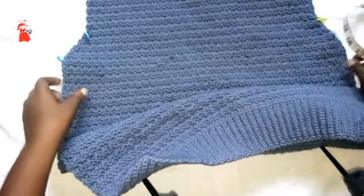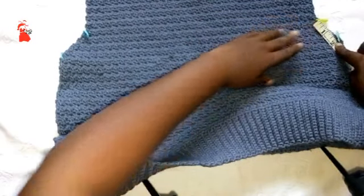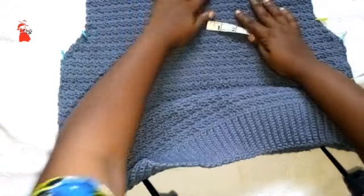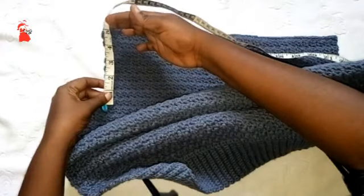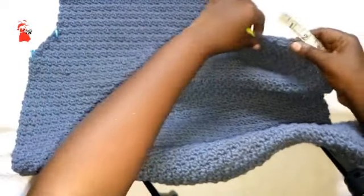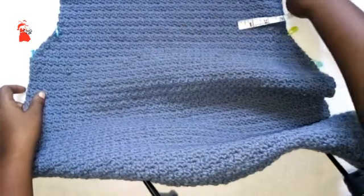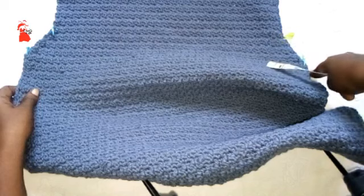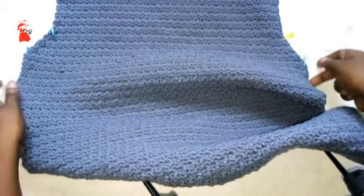You will decrease just two inches on both sides, and then from there you are going to make constant stitches without decreasing. The height of the constant section is 3 inches, and the distance from here to here is 5.5 inches — so this is the armhole. It should be 8.5 inches, times 2, so the circumference of the armhole should be 17 inches.